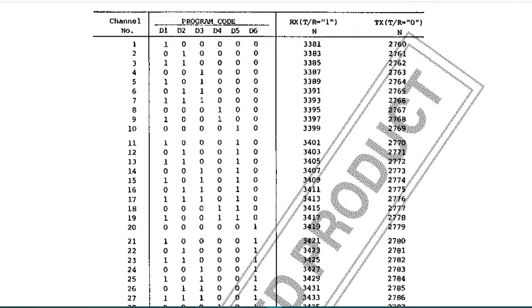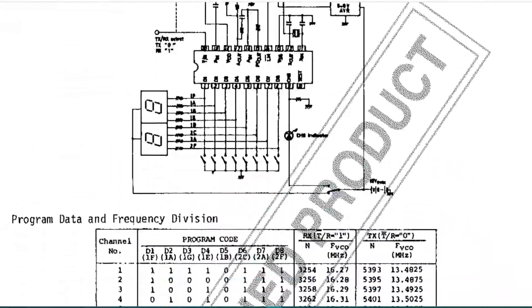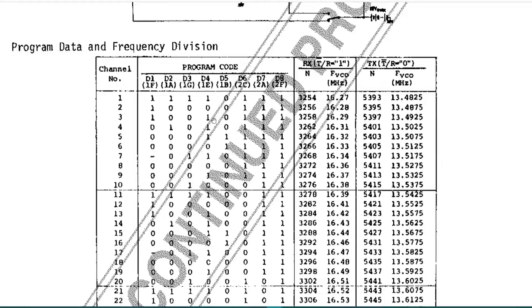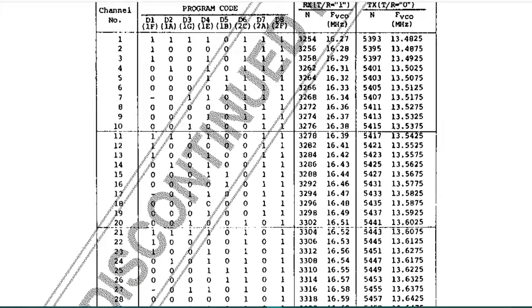If we look at the 7137 we have six inputs, and they all change depending on which channel. Looking at the datasheet for the 7132, we have eight inputs required to identify the channel. So I set about making a prototype board on a piece of breadboard with some LEDs and an Arduino Nano, just to see whether theoretically it could be possible. And this is what I've come up with.